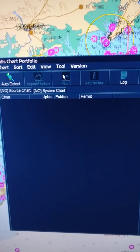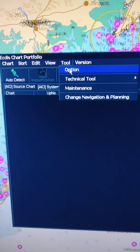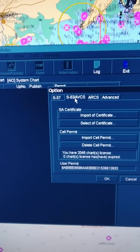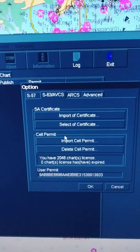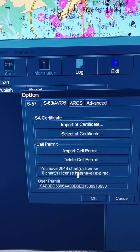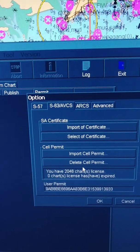I will go to Tools and Options and S63. You can see here I have 2046 charts and they are valid and all.